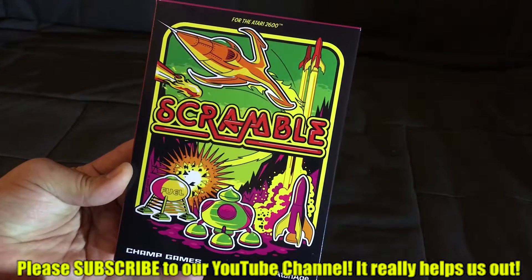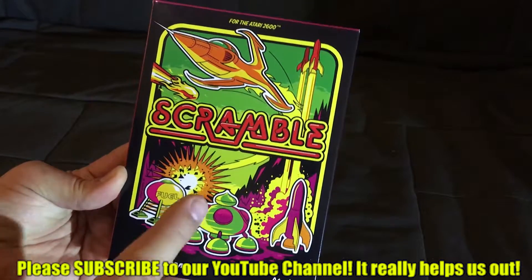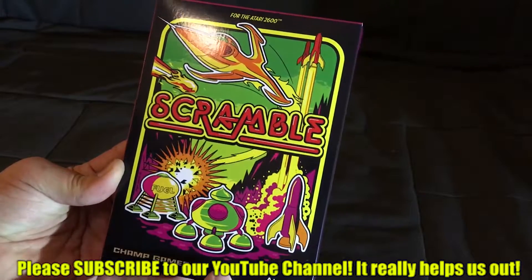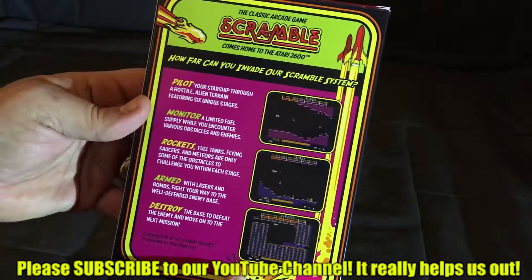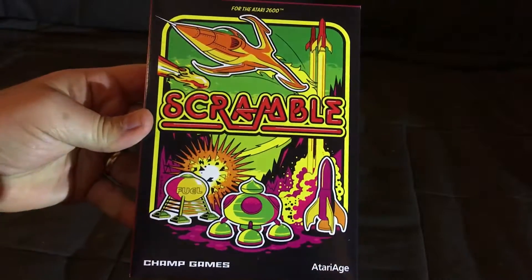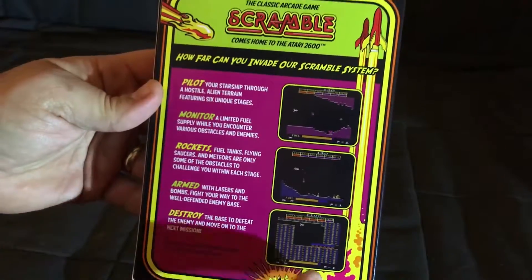Let's open up the box, take a look at what's inside, and then we will give the game a spin. What's cool about this game is it was a port of an original 1980s arcade game, but this version came out from Atari Age in 2017 — a brand new Atari 2600 game. The packaging on these games that Atari Age produces is just as good if not better than a lot of the games you got originally in the 80s.